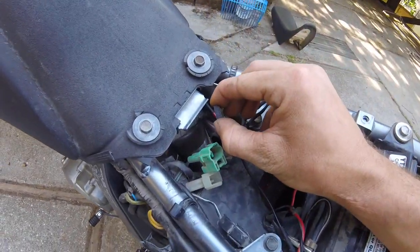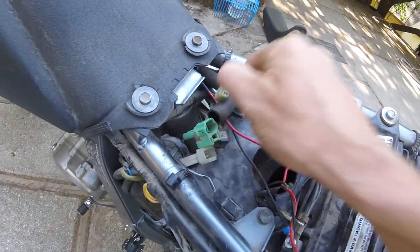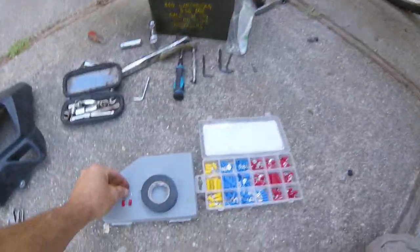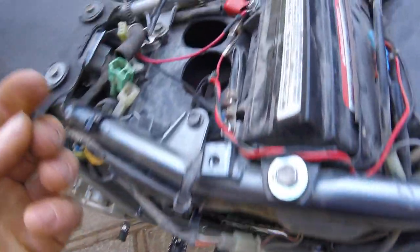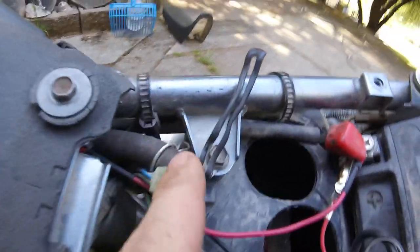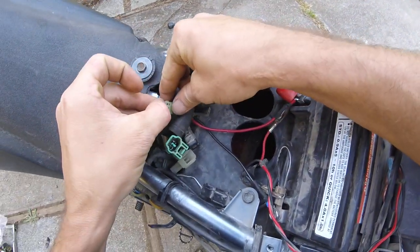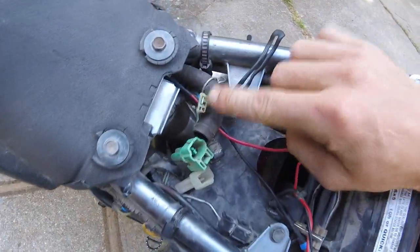Next step is to find this diode set right here. Pull that out and get rid of it — that can fail. Grab the special connector we made and connect the blue wire and the blue wire with the black tracer. Electrical tape over that.